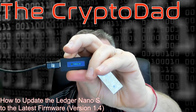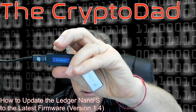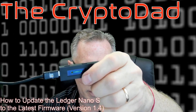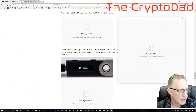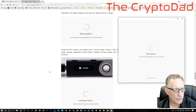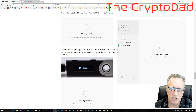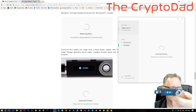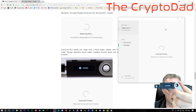There we go. Now I see that bootloader. All kinds of things are happening on the computer — USB messages are coming in. We get processing on the ledger. We see 'updating firmware' on the Ledger Manager app. We're just going to allow that to occur.